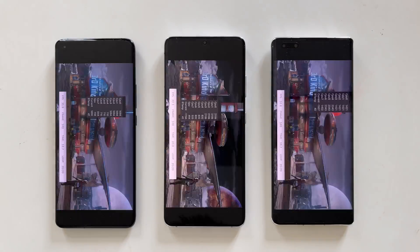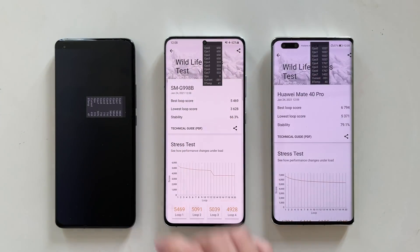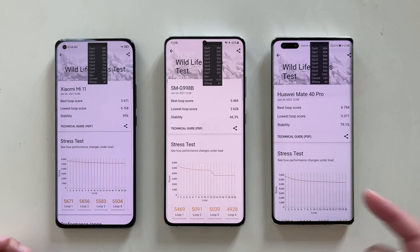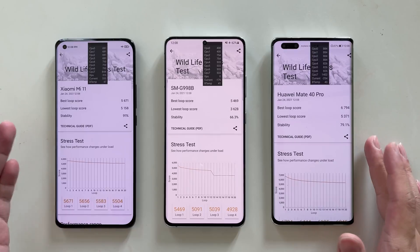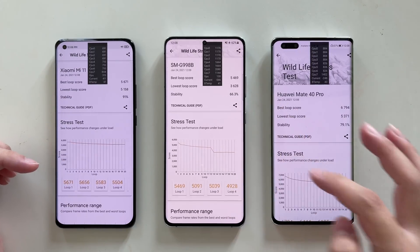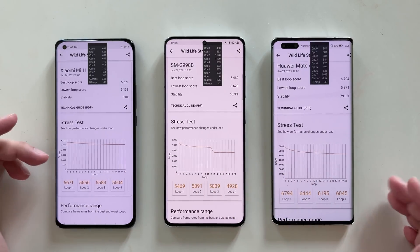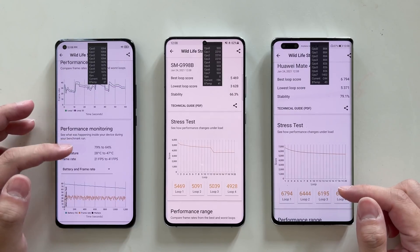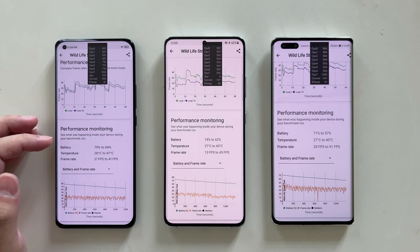Our plan worked — this time all three devices were able to finish the test. Performance-wise, the Huawei Mate 40 Pro improved a lot from the last test thanks to performance mode. The S21 Ultra's behavior is almost the same as last test, except it could maintain higher performance for a bit longer due to the lower temperature. The Xiaomi Mi 11's sustained performance was also very good.